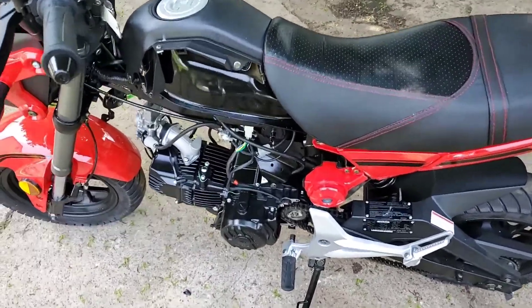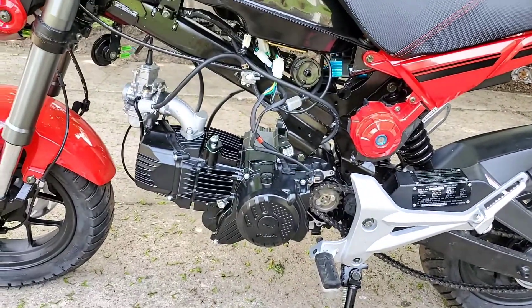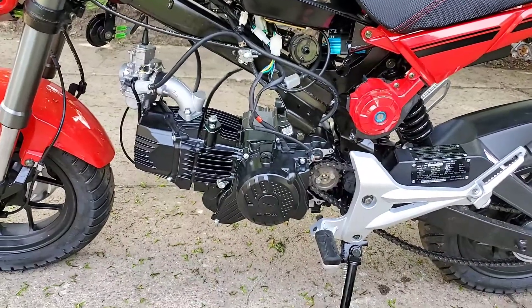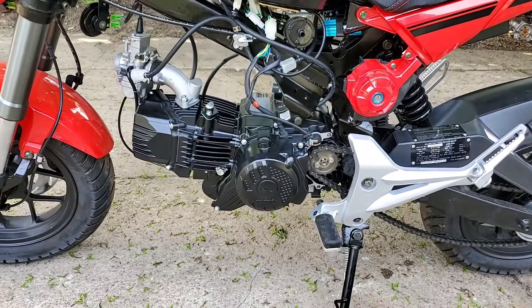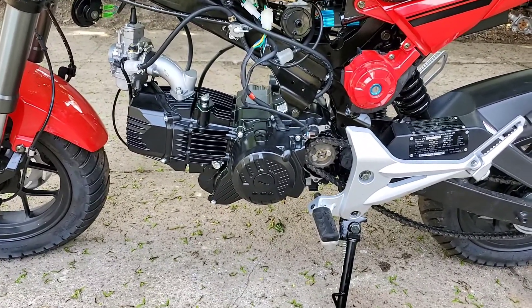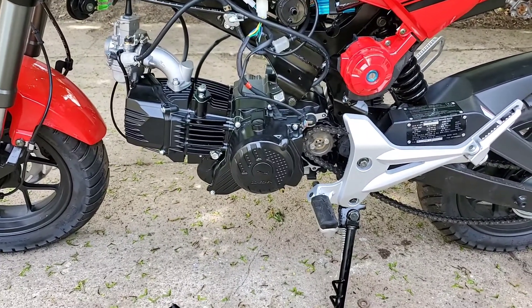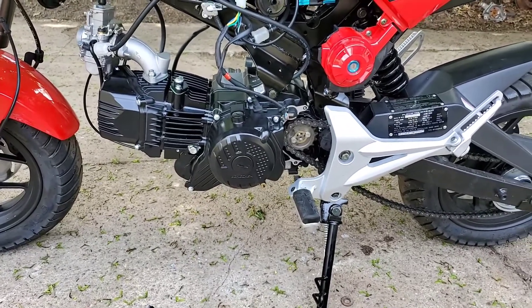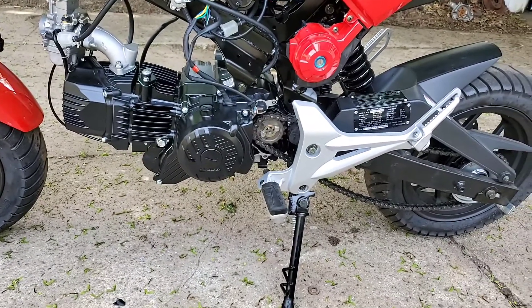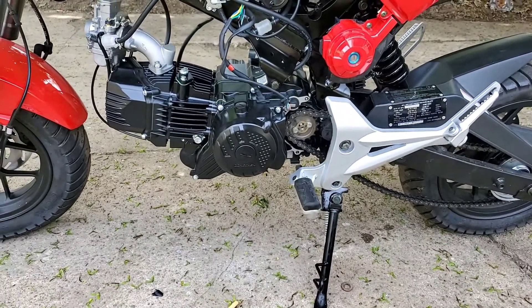The 190cc engine is now in the bike, but it's not 100% done. There are a few other things to do — I ordered the other clutch cable and I'm waiting for that to come in. I also have to put my other chain on and cut this one off because the factory chain doesn't have a master link, which kind of sucks.